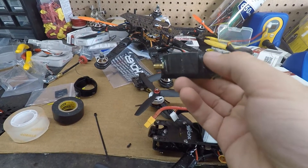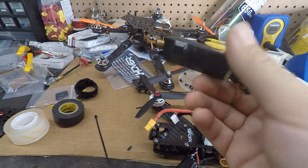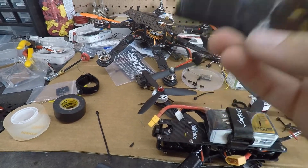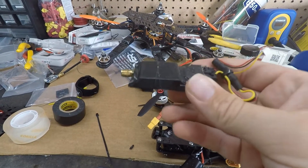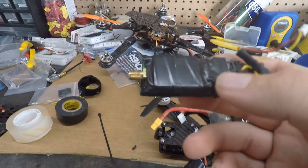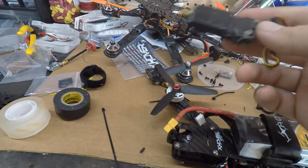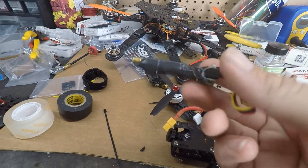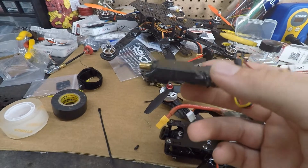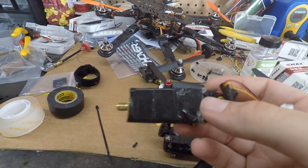I wanted to use this Immersion RC transmitter — pretty much everyone was using these when FPV first came out, and these transmitters are bulletproof. I went through so much with this transmitter and it still works fine, better than the Unify Pro. But the problem is they're just too big for modern builds. I had it crammed in a Blackout 250 and there was plenty of room in the hex, but it's way too big. I wish Immersion RC made a smaller version — I'd still be using them.